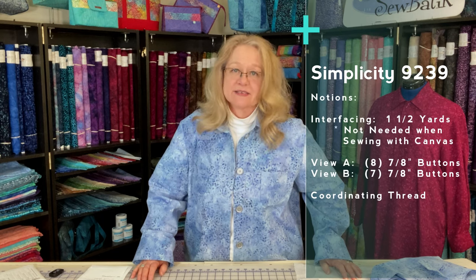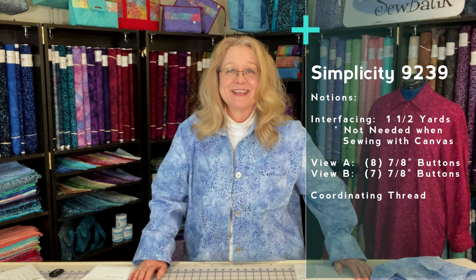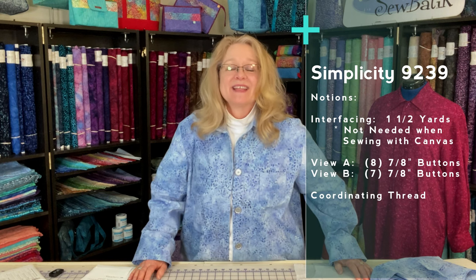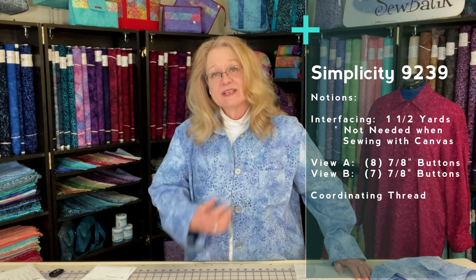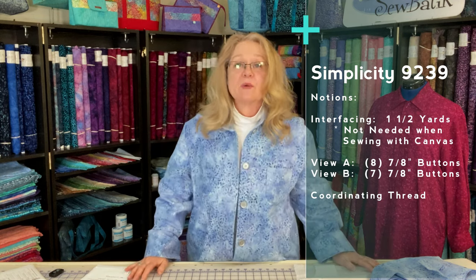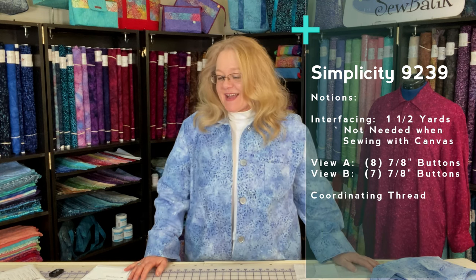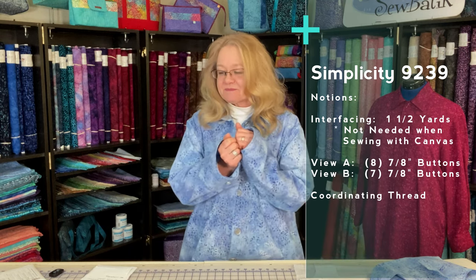The pattern calls for about a yard and a half of fusible interfacing, but I didn't use any interfacing at all — this jacket is simply fabric, pattern, thread, and buttons. That's it. It calls for seven buttons for View B at a seven-and-a-half-inch button size — it's a bigger button, but nice and sturdy for a jacket. View A, being slightly longer, uses eight buttons.